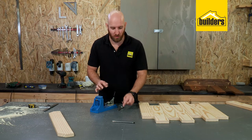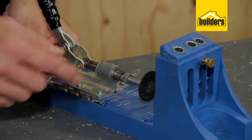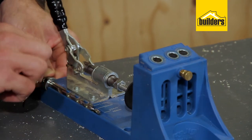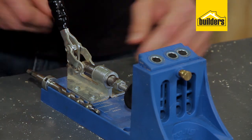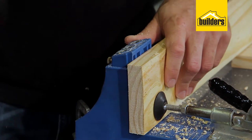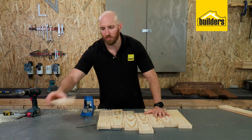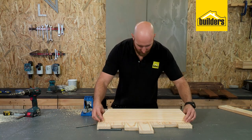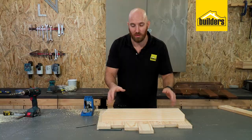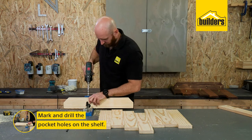When using a Kreg jig, make sure you set it to the size of your timber. I'm using 22 mil so I'm going to set it to 19 because that's the closest number. The jig has markings on it so it's easy to set your bit and your block to the right sizes. Now I can drill all the pocket holes to connect them together. For the shelf, I just need to make sure my pocket holes aren't going into a joint or between two planks, so I'll mark it off and put four screws along the length.